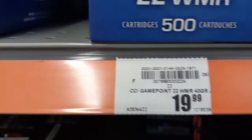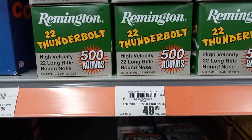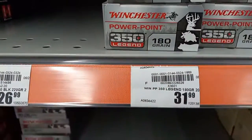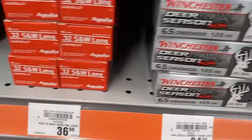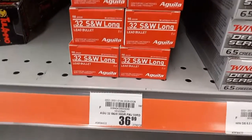Got some .22 LR here — $13.99, $19.99, and the Remington .22 Thunderbolt $49.99 for a box of 500. Got some 350 Legend at $31.99. Got some 30-06 at $49.99, and Winchester 30-06 at $29.99. 6.5 Creedmoor $34.99. And there's a .32 Smith & Wesson Long — haven't seen that in a very long time — $36.99.